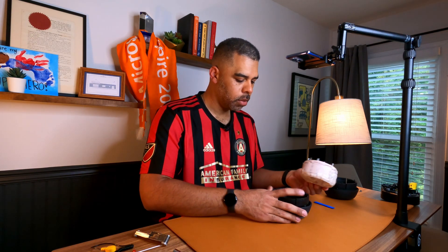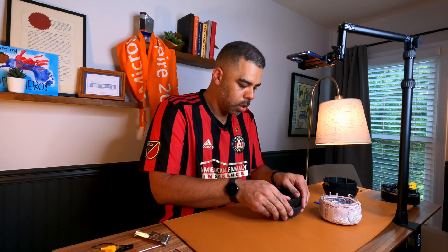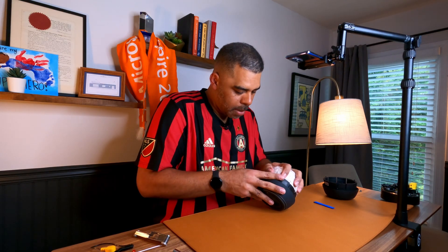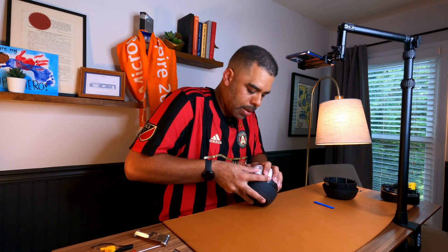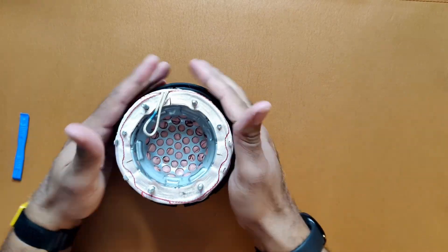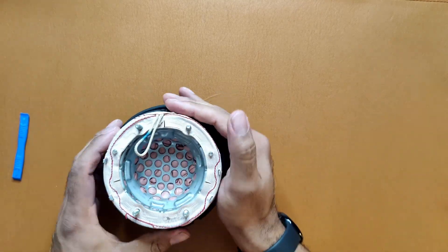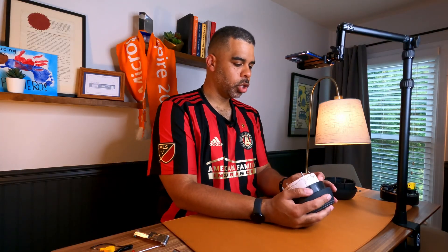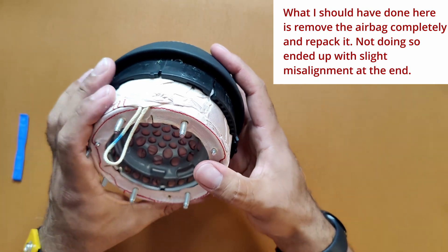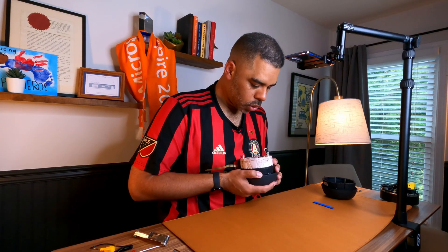Now we're going to work the airbag back into the new cover — same process, slowly. These are even stiffer. We're going to work it slowly and align it. Before shoving it in, take a pause and double check. Make sure the little slit in the airbag is at absolute center, aligning right to the center mark. I'm a little off right now so I'm going to rotate it until I'm dead center before putting it in.